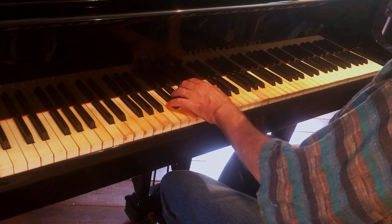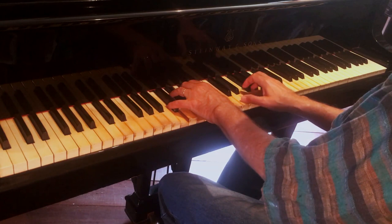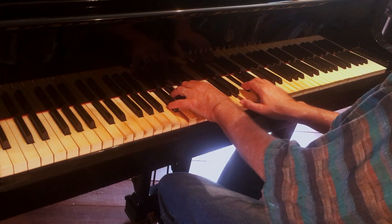I have a C7, I'm taking out the 5th, and I'm going to put a D major triad over that. That's going to give me 9, sharp 11, 13.